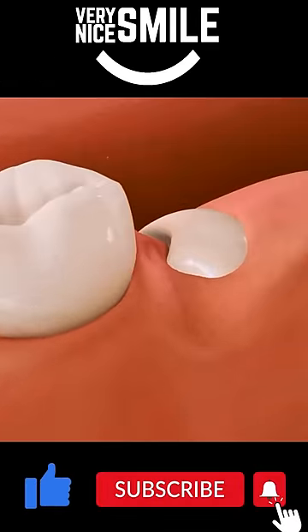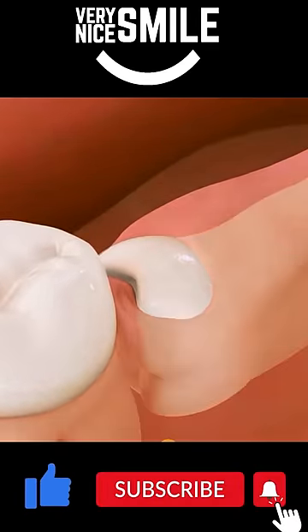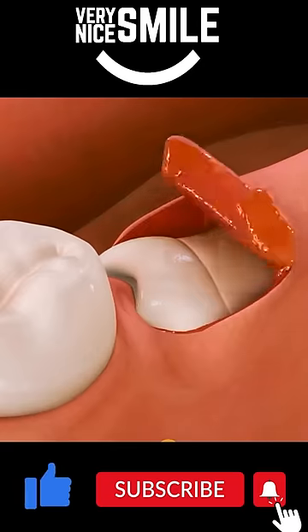Hi, I'm Dr. Rich. If you have a horizontally impacted wisdom tooth, a flap will be raised to gain access to the tooth.